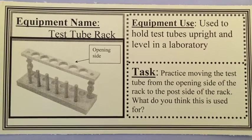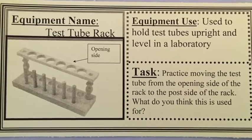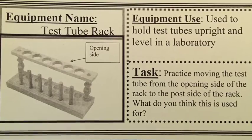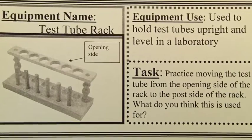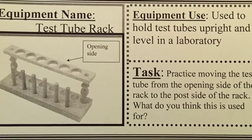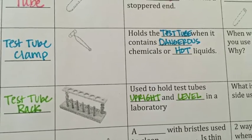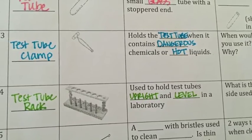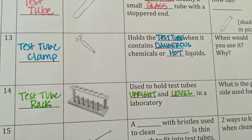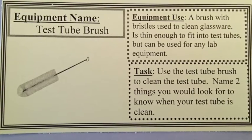A test tube rack is used to hold test tubes upright and level in a laboratory. It can be used to hold all the test tubes together in a line to compare them, or just to hold them upright so you don't have to hold many test tubes at once. In the lab tomorrow you're going to practice moving the test tubes from the opening side of the test tube rack to the post side of the test tube rack.